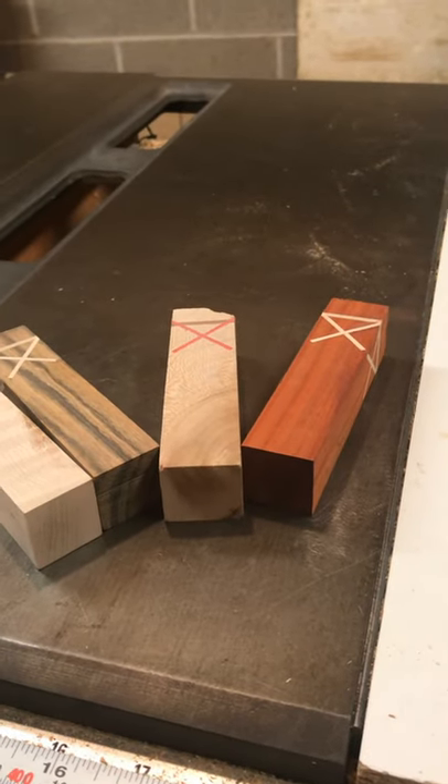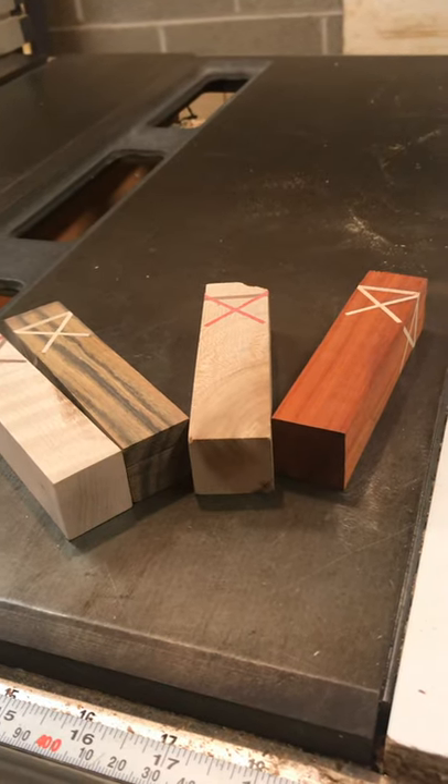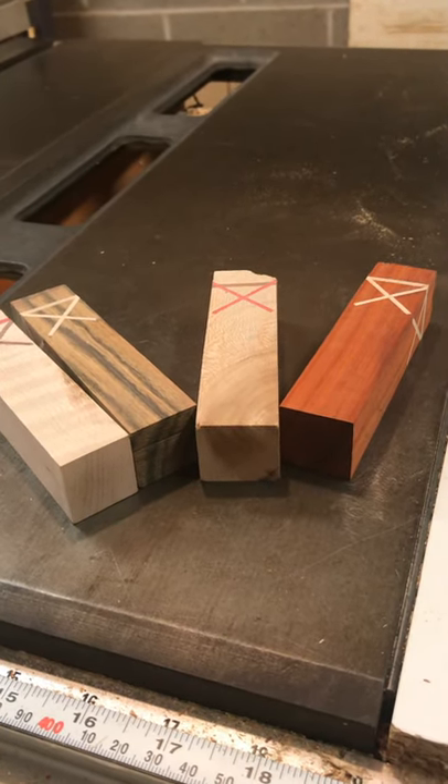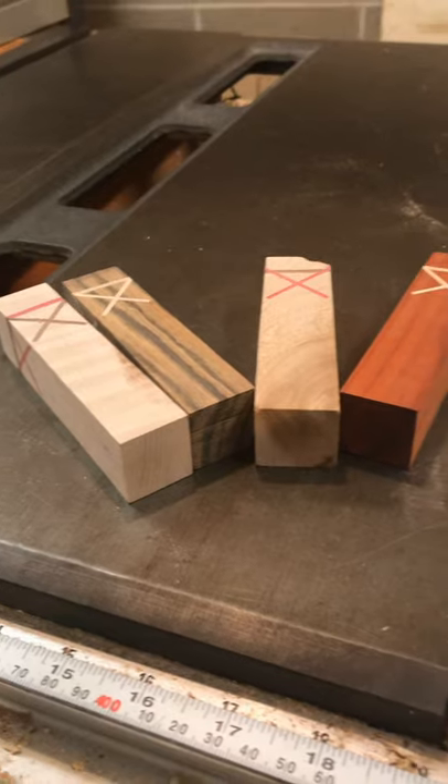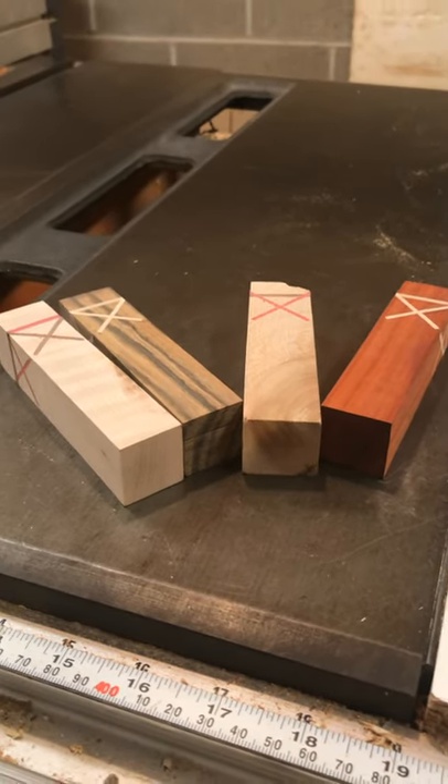Hey guys, Jason and Ryan Barker here. We wanted to make a short video to show you how to make a blank for making a Celtic Knot pen. I think it was Mike Fairbanks who asked if we could show this. He asked us a long time ago, so I thought we would do it.